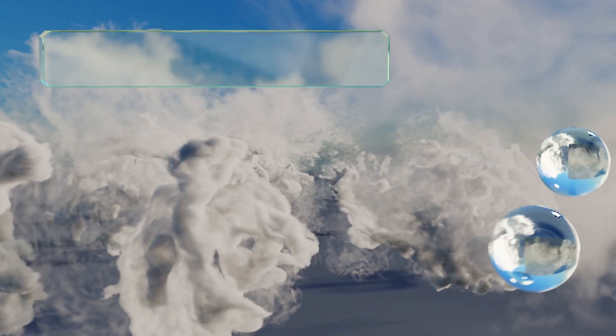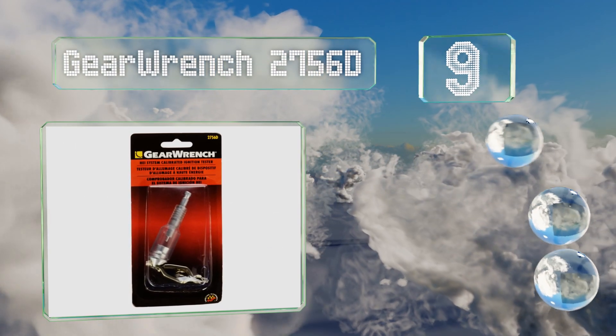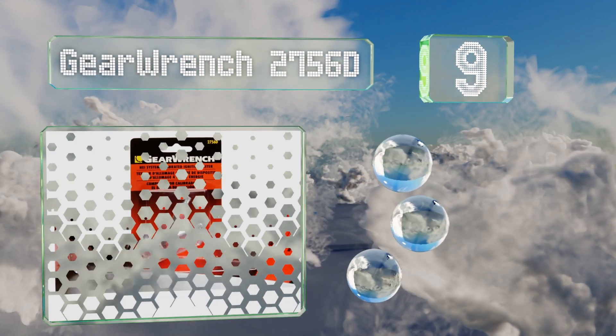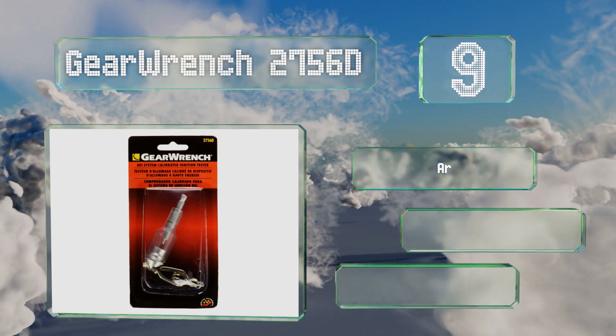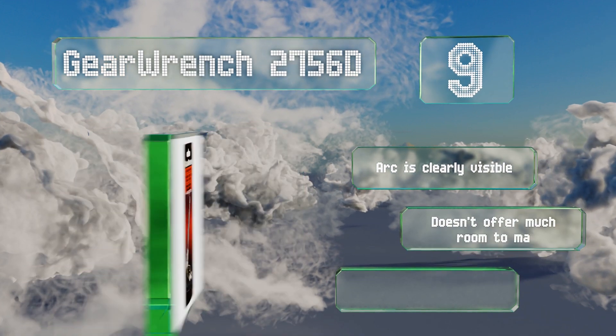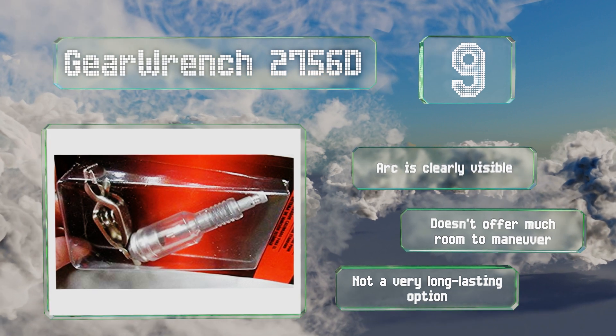At number nine, it might not look like much, but the Gear Range 2756D makes checking for sparks incredibly easy. Since it's calibrated for high energy systems, it'll only arc when it senses there's enough current for the plug to fire. The arc is clearly visible, but it doesn't offer much room to maneuver and it's not a very long-lasting option.